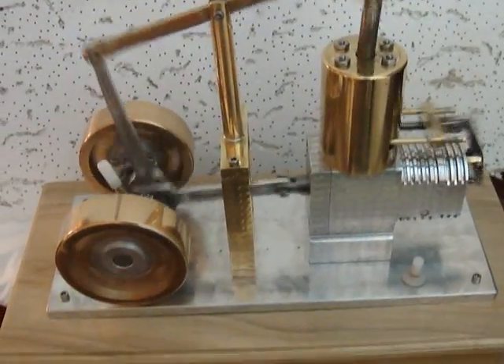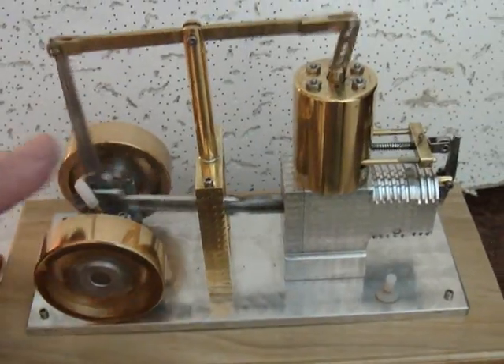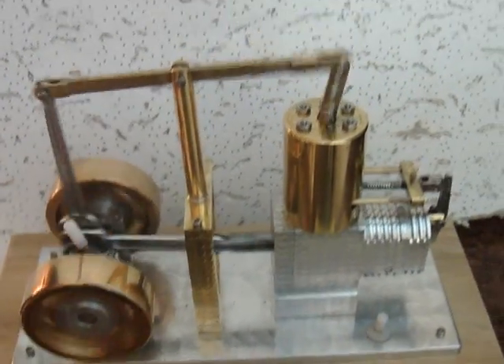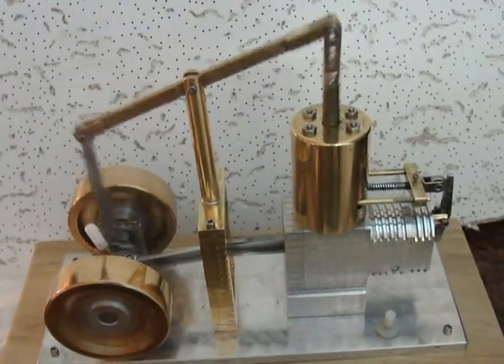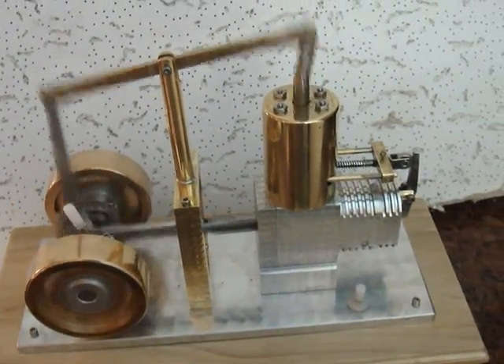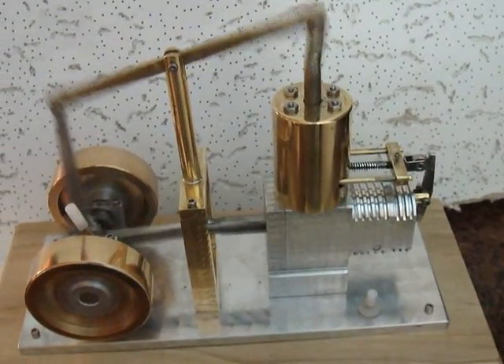As you can see, it has a dual action crankshaft, two rods, and a walking beam across the top going to the second cylinder which is encased in the brass container.